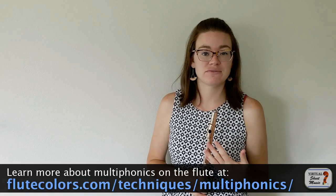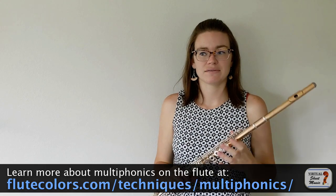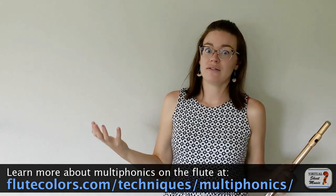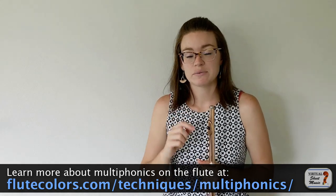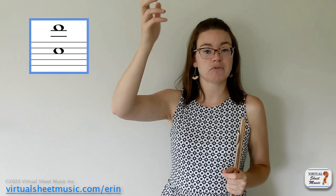FluteColors.com has an excellent multi-phonic database where you can select the base note and it'll show you all the multi-phonic possibilities based on that note, and it will tell you the dynamic that they work the best at — super helpful. That website is awesome for all extended techniques but especially for multi-phonics. Multi-phonics are notated to look like a chord with notes stacked on top of one another, and the composer will provide the fingering. You should never have to look up your own multi-phonic fingering if one is notated in a piece — that's the composer's job.